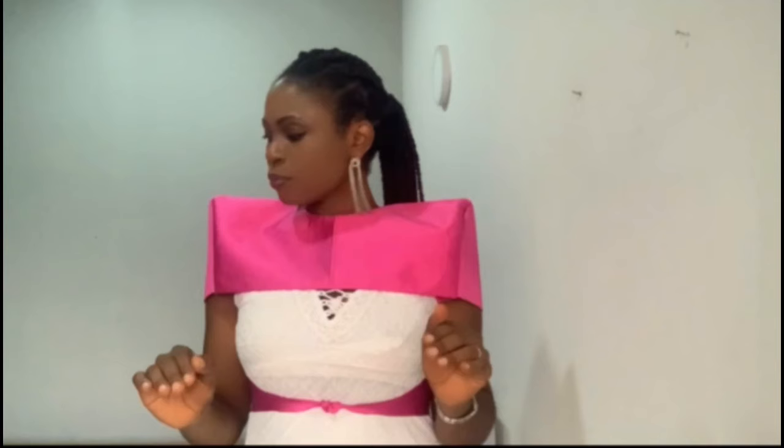Thank you guys for watching. I am rocking my cape and enjoying every single moment - it's giving me the queenly and royal vibe that comes with this cape. Thank you once again and see you in my next one, bye!